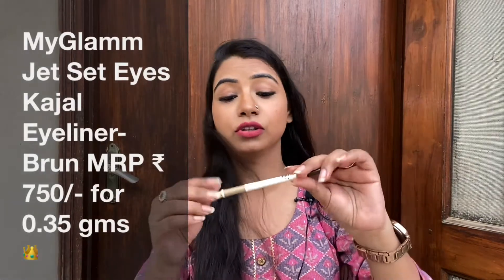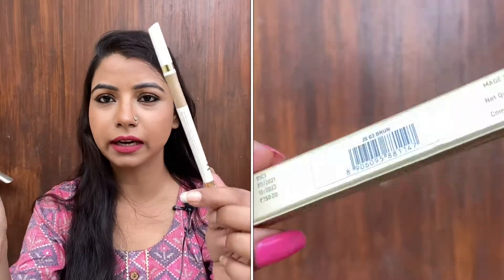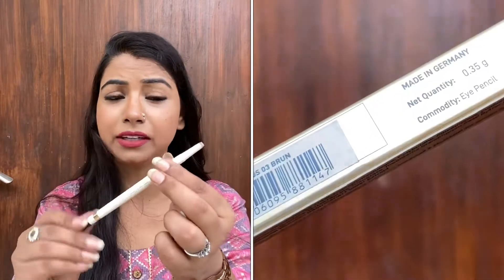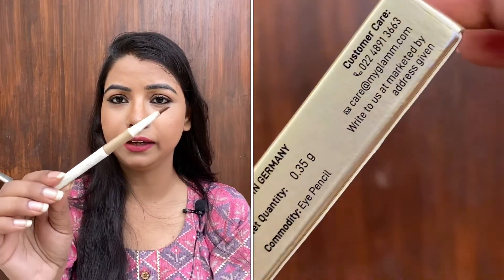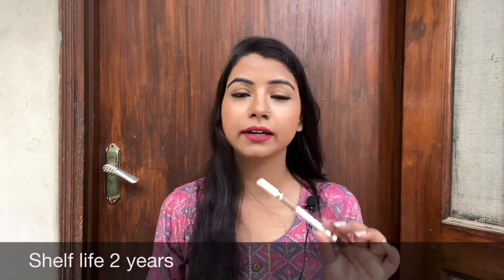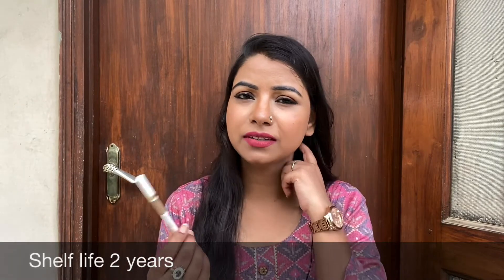For this video, I have chosen this — the My Glam Jet Set Eyes Kajal Eyeliner in the shade 'Brun.' The shade name is a bit strange in pronunciation, but B-R-U-N is the shade name and it is actually a brown color. Talking about packaging, it's really nice and looks really classy. My Glam's signature packaging is white and it comes in retractable packaging, which I really like. The price is about 700 rupees MRP, so it's almost like 500 rupees approximately because discounts are usually running.